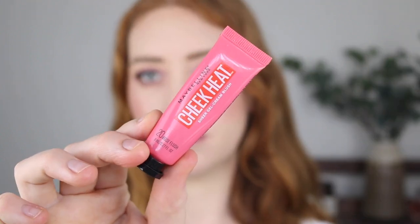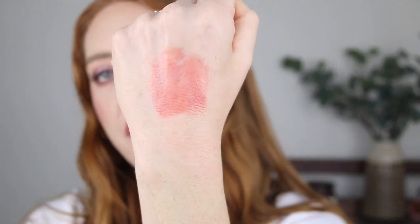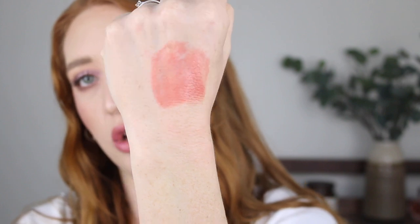Next is the Maybelline Cheek Heat Sheer Gel Cream Blush. This does have a very similar formula to the Emco but it has a few more shades in the range to choose from. This is the shade 20 Rose Flush and it does have that same glow as the Emco — when you blend it out it shears quite well, and again this is one that applies really well with your fingers. It's an alright price and you can usually find it on sale. With the Emco and the Maybelline, the longevity is also quite similar — you do get a full day's wear but that glowy hydrated look does tend to fade throughout the day.